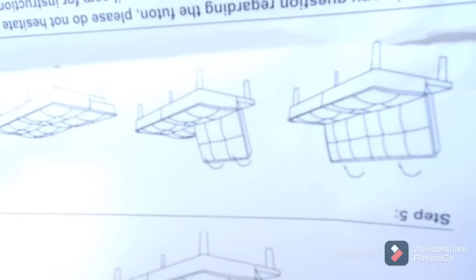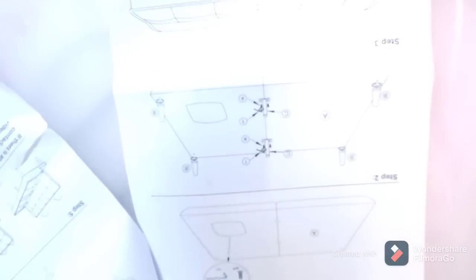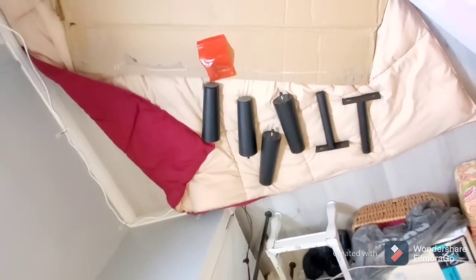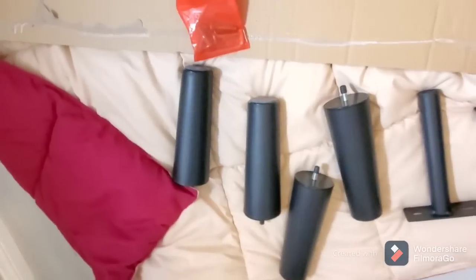I can lay it out flat like this and put them all on at one time. Now look what this bed does - I'll show you in real time. Unlike some of IKEA's, this is pretty simple to follow. Who needs a man? I've got Jerry on speed dial. Anyway, it's a mom day today and I don't want to bother him.